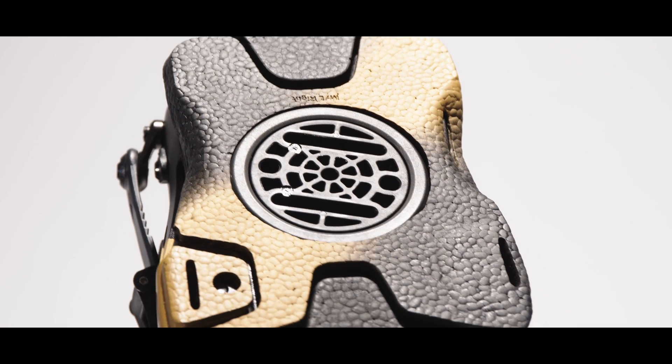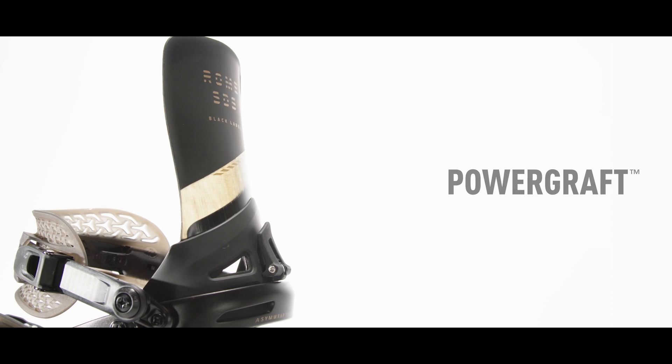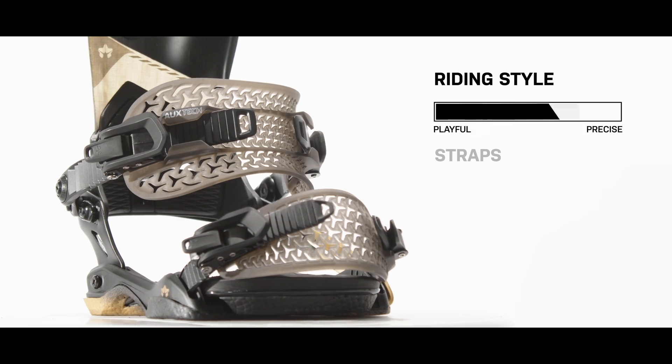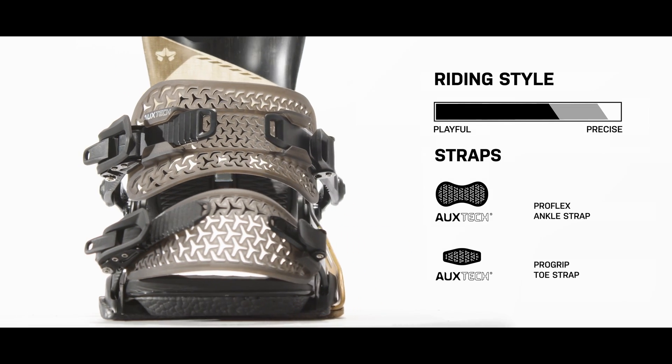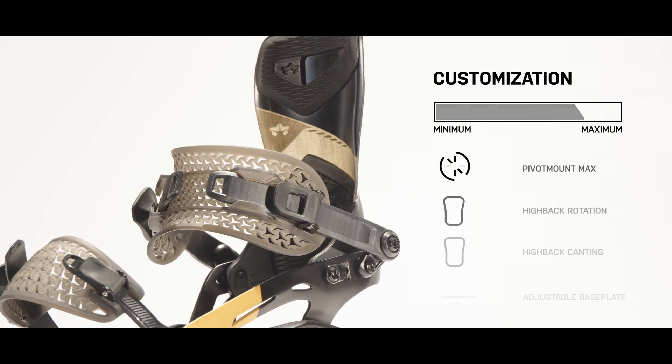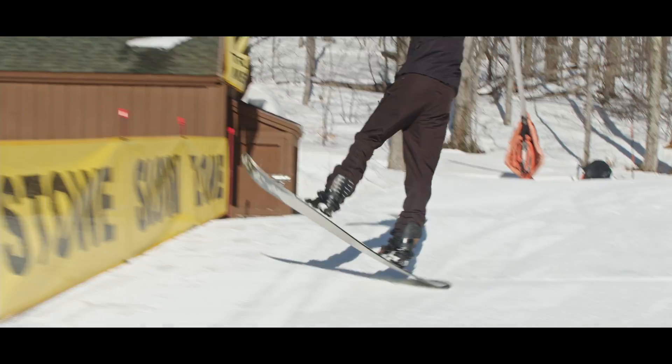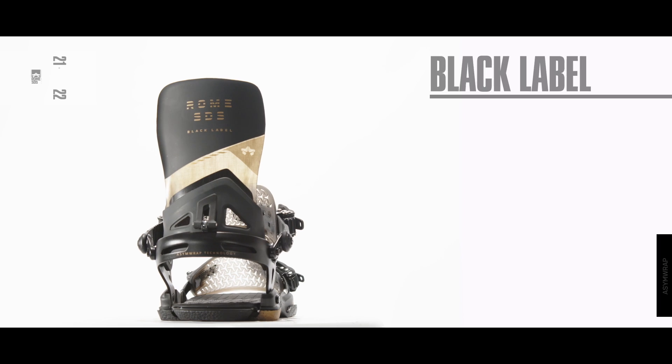The Black Label is armed with our carbon infused base plate and our PowerGraft composite highback for tweakable torsional flex with maximum toe-to-heel response. With the locked-in hold of the ProFlex ankle and ProGrip toe straps powered by Oxtech and the adjustability of Pivot Mount Max, the Black Label is truly an upper shelf blend of power and futuristic customization.